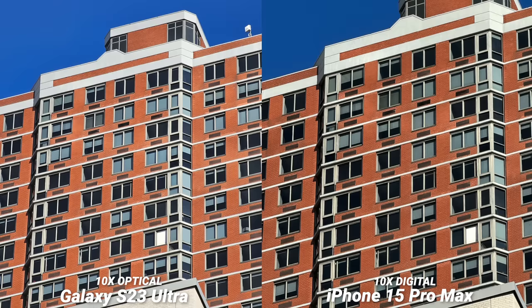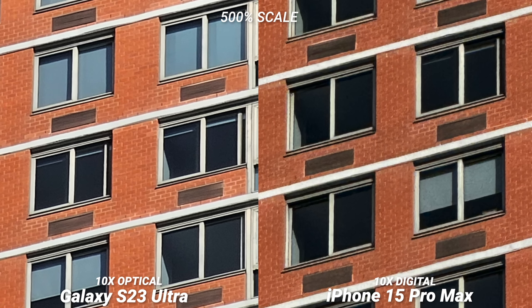And then here's the 10x optical on the S23 Ultra and 10x digital on the iPhone 15 Pro Max. I couldn't believe how well the iPhone actually kept up here. It is noisier for sure, but this is much better than I expected.